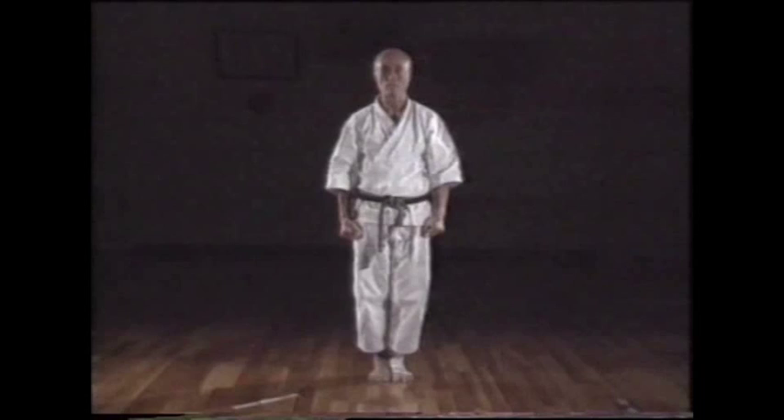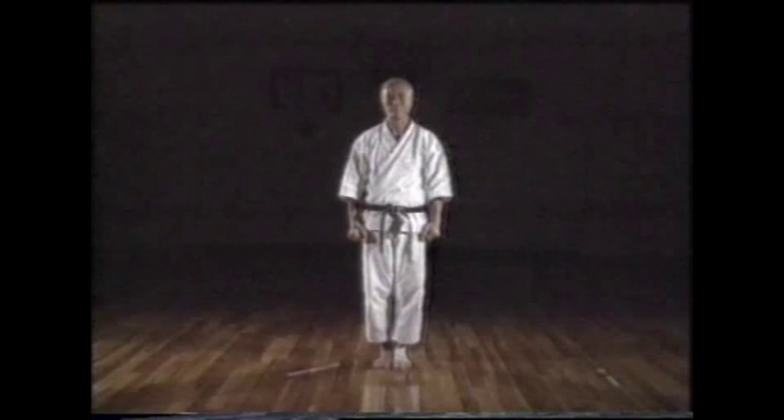When executing the first and second movements, the beginning of each movement should be executed quite quickly. Bend the remainder slowly.